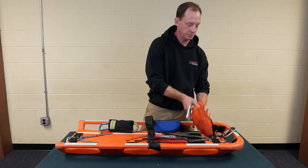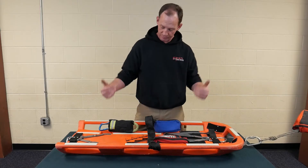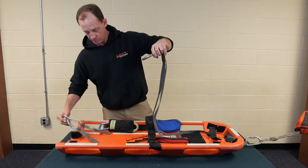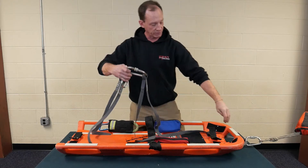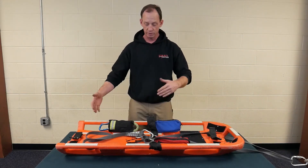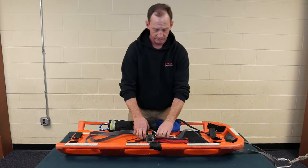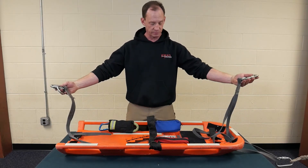When we deploy the rope bag and we have a person on the board, it'll be pulled — this comes up over the top of them and comes up through. This is the configuration we'll have right here. They'll be attached to the board. When we go to take them off the board, we just release our cam buckles, give a little room, undo it, and remove the patient from the board.